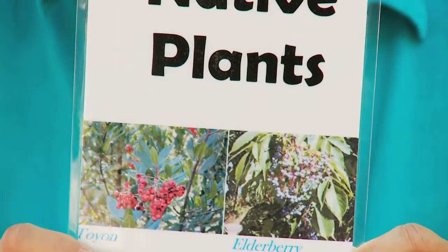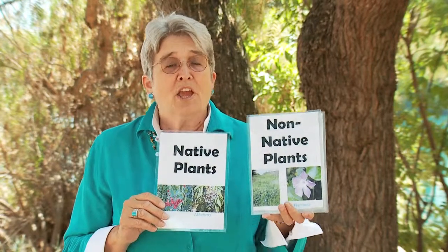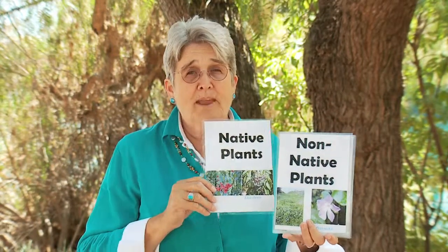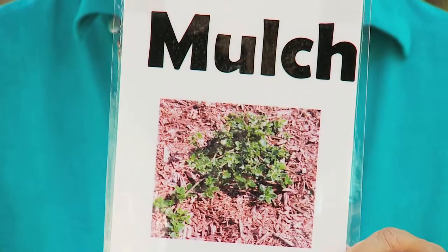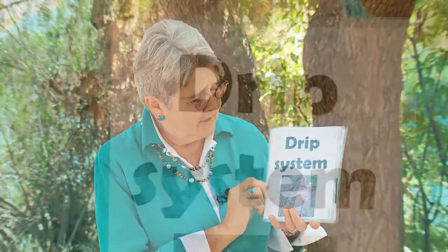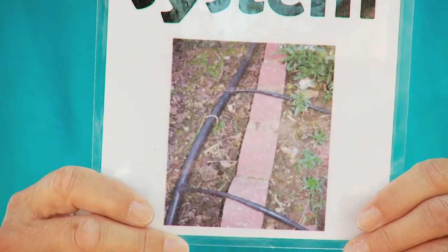Native plants are those plants that grow naturally in a particular area. A non-native plant is one that someone has brought in from somewhere else, and usually non-native plants have not adapted to the local water supply. Native plants here in California use less water, making them a better choice for your yard. Mulch — those little wood chips you see around a plant — helps keep moisture by the plant, which is a very good idea for saving water. A drip system is another way to save water; it brings water directly to each plant and is a valuable thing to have in your garden.